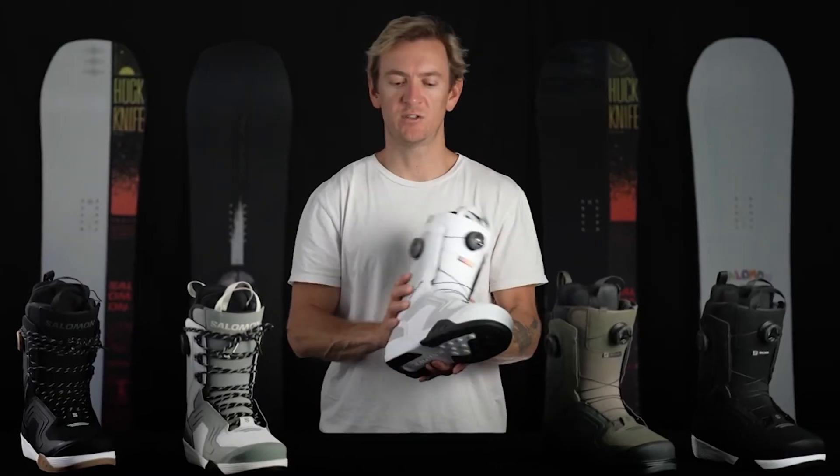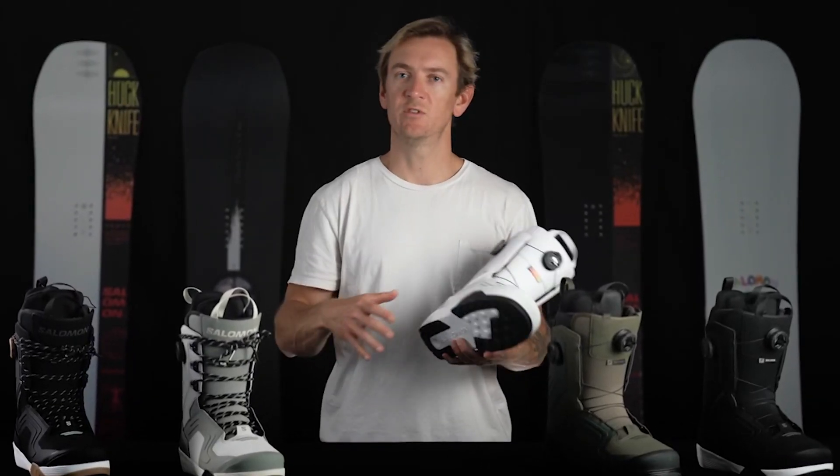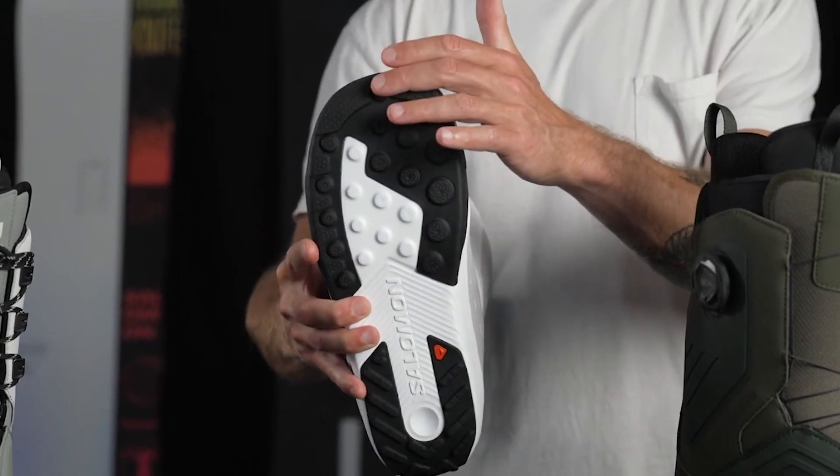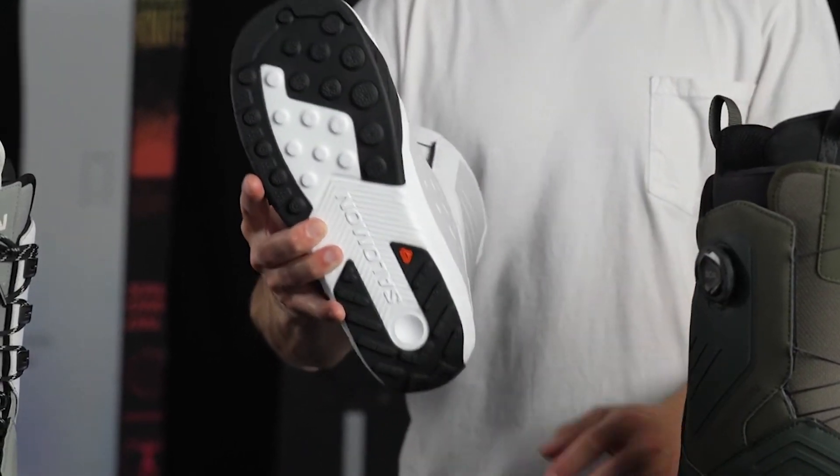Moving down, the Dialog features our Damp Light Plus outsole, which offers a perfect balance of dampening, support, and traction, thanks to a combination of EVA foams and our proprietary ContaGrip rubber strategically placed in key wear zones.